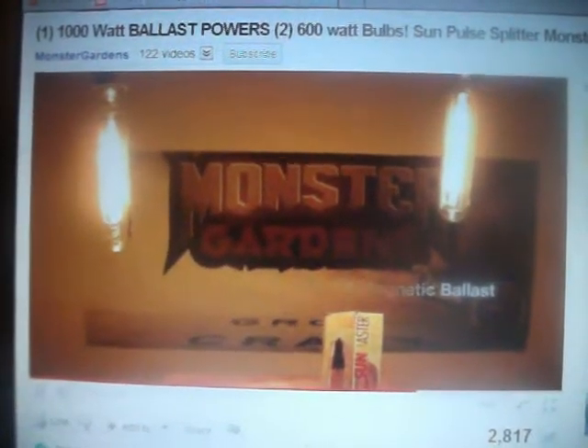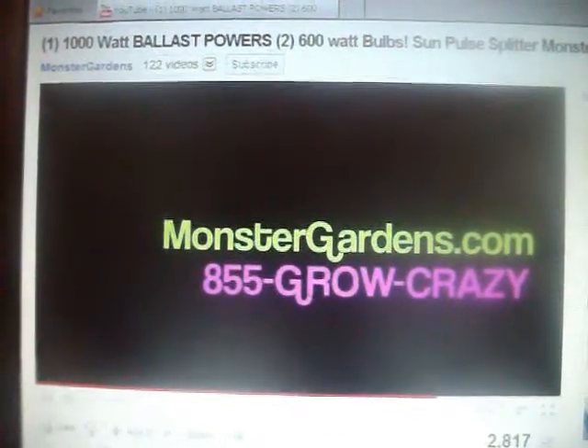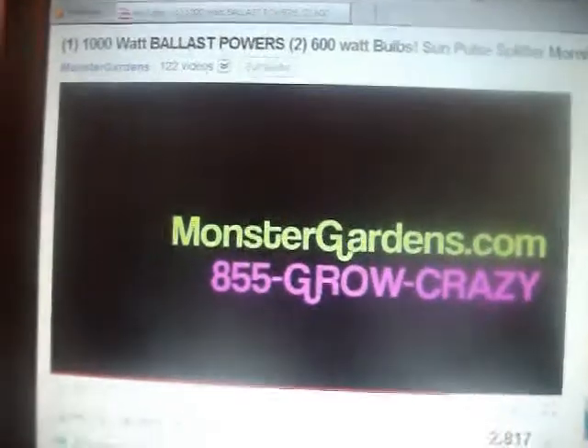A recommended use with a magnetic ballast. These are available at monstergardens.com. Thank you for viewing. Hell yeah, brother — I'll promote you. That's fucking cool. Cool beans. Hope you don't mind me promoting this.